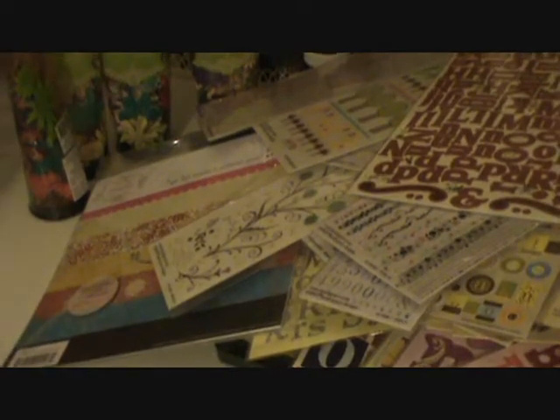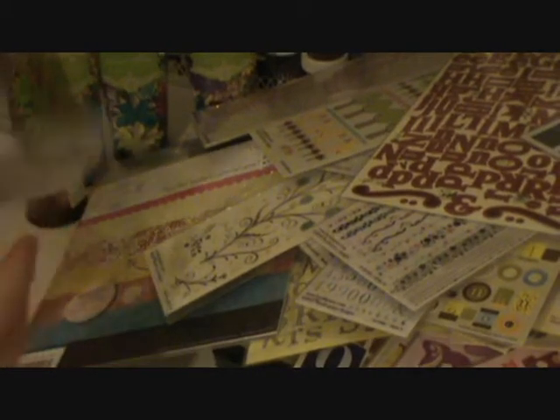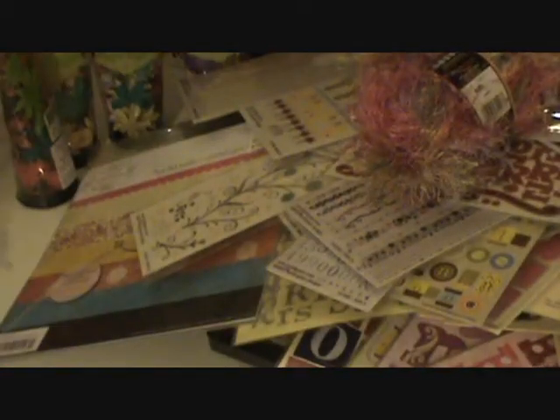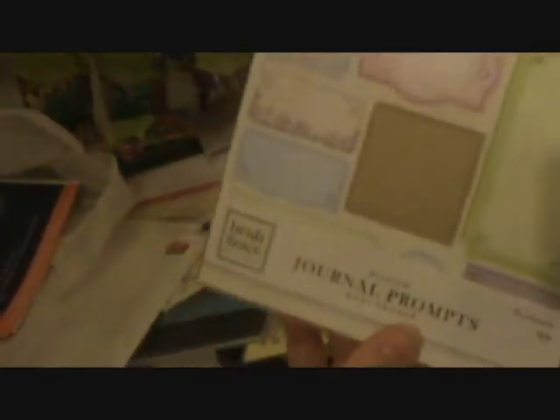And then some other letter stickers from Cloud9 — these are so cute, they're kind of sparkly. And then I picked up some chipboard from Heidi Grace. I thought that was really cute — the blues and the reds. And then I also got a stamp from there. And then I picked up some fibers — you can use that on a lot of things. And then I got some Heidi Grace journaling blocks on cardboard — I thought those were cute for a dollar. And then this is from EK Success — it's a wood piece, kind of hard to see.